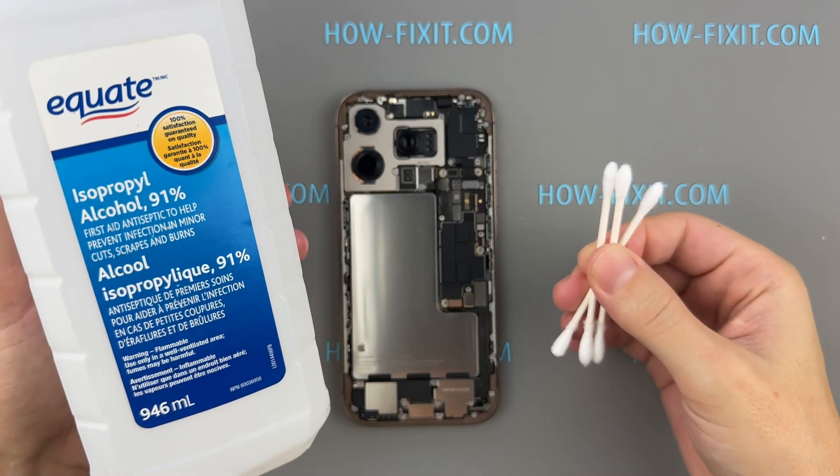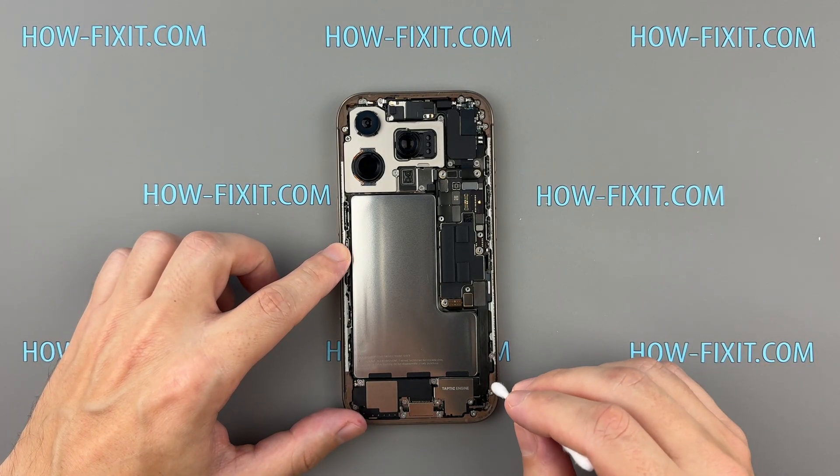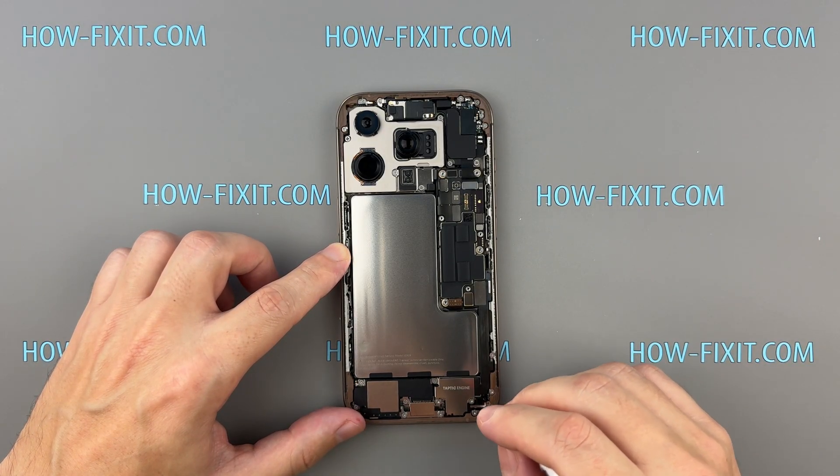Use a cotton swab with isopropyl alcohol — 91% or higher — to clean off any leftover adhesive. This helps the new tape stick better.